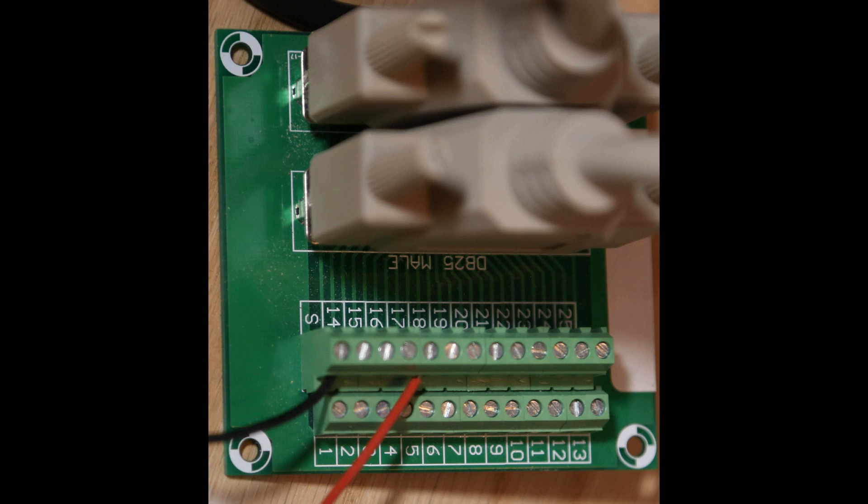Here's the breakout board. You can see the red wire goes into pin number 17 — if you count those silver-headed screws one, two, three, four, five from the bottom, you'll see that's number 17. Then your black ground wire goes into the screw just adjacent to the letter S.